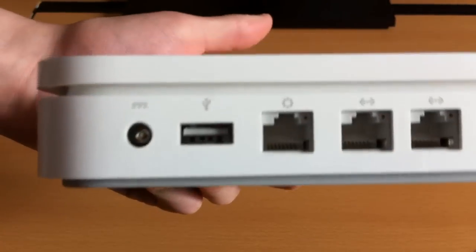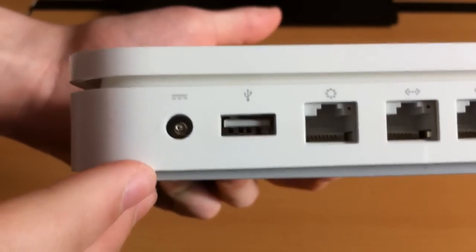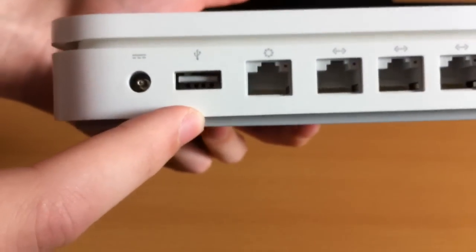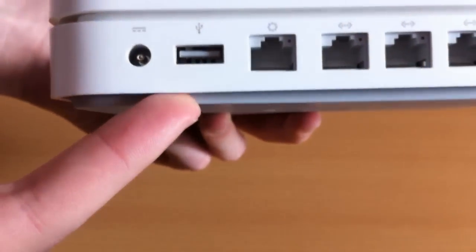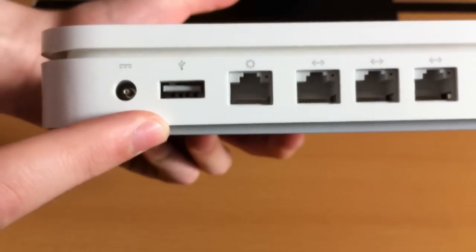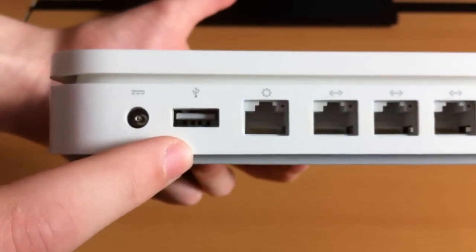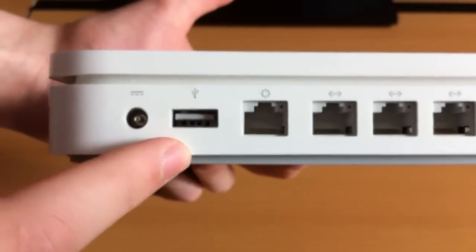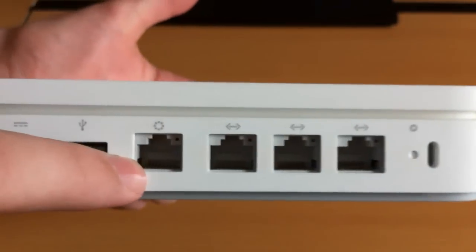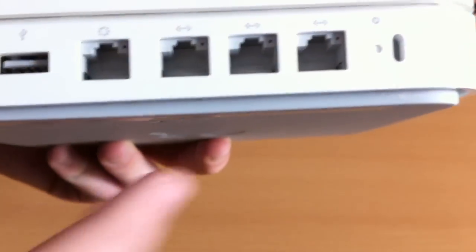Around the back we have the DC power input with a power brick. There is a USB port that lets you plug in any device such as a hard drive. You can actually plug in up to a 4-port hub — it must be powered — but you can connect up to 4 devices if you get a hub, which is something you don't see on many routers. There is also the WAN port, meaning you get 3 gigabit ethernet ports running at 1000Mbps.